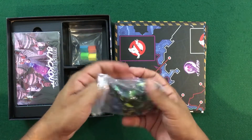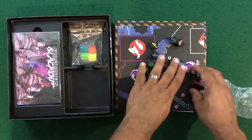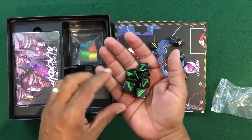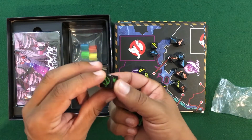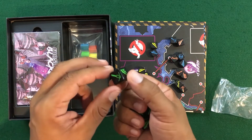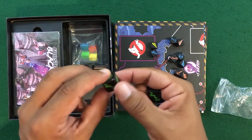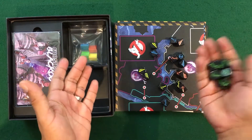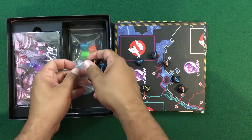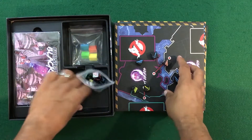Here we've got the dice that come with the game — we get a whole whack of them. Looks like we get five for each player and we've got the different player colors. Each die has what looks to be two proton pack stream faces, and everything else on the die appears to be different. So we get five per character, for a total of 20 dice since this is a four-player game. I'll place the dice back in the bag so stuff doesn't get everywhere.